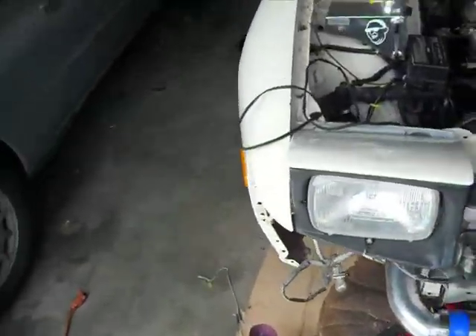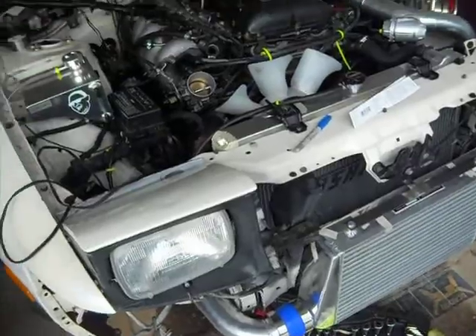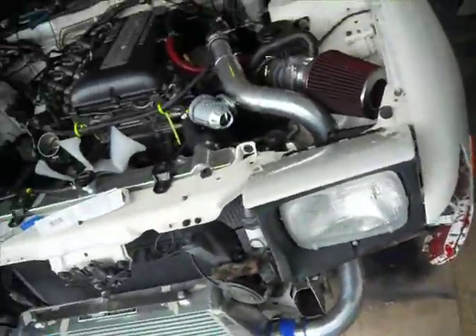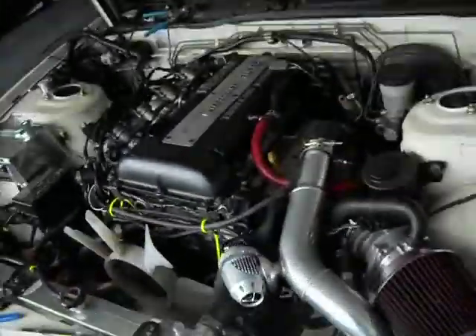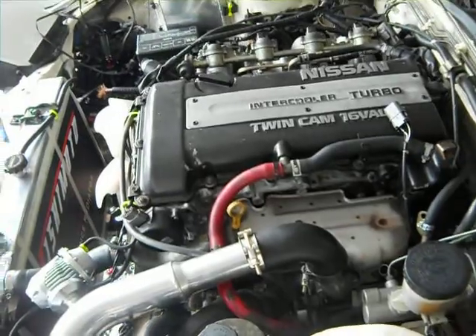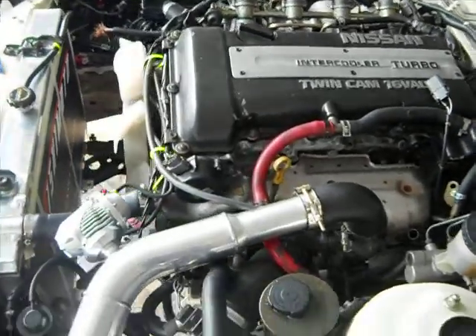Sup YouTube. Just a little update on my 240. It's been on jack stands for the last two months. Been doing a SR20 black top — I don't know what car this was out of, maybe a 180 or Silvia or something weird.